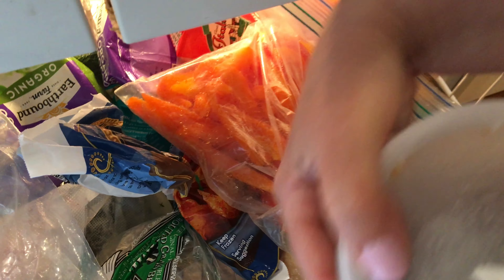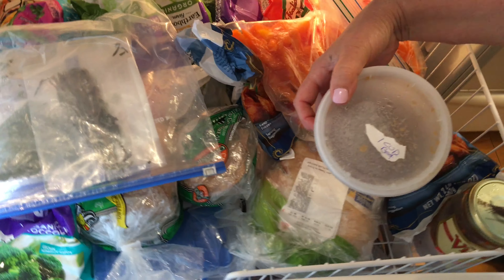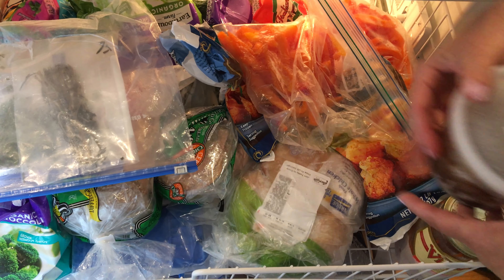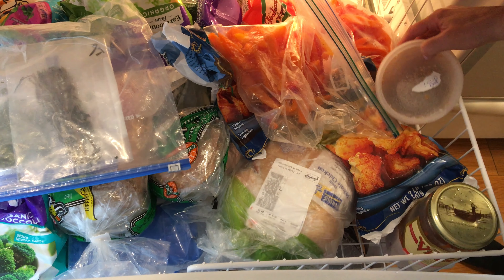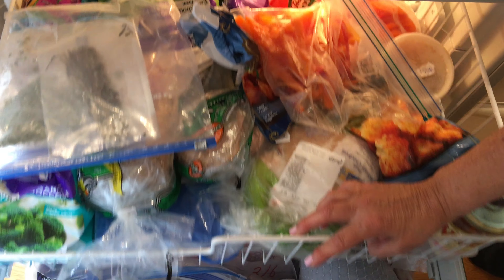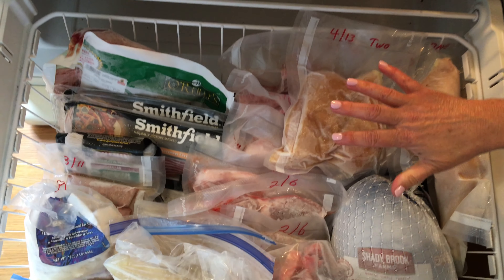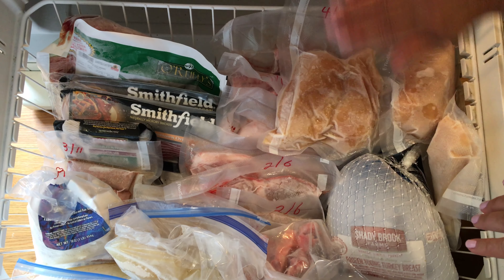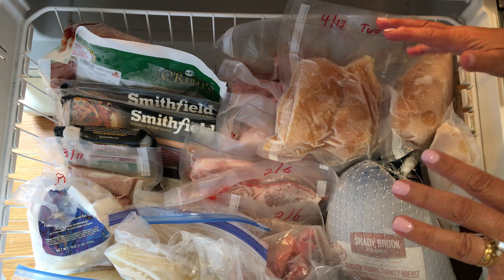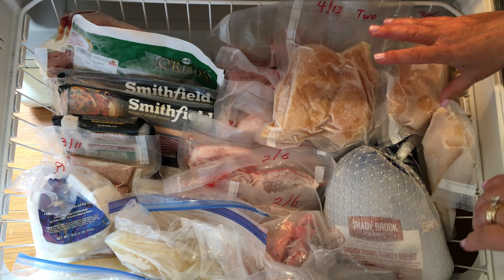If you were to see this in your freezer, you'd be like, what is it? But again, it is one cup of beef broth. It doesn't have to be anything fancy — a little tiny scrap piece of paper label is all you need. I know it's here, and I know it's on my inventory sheet.